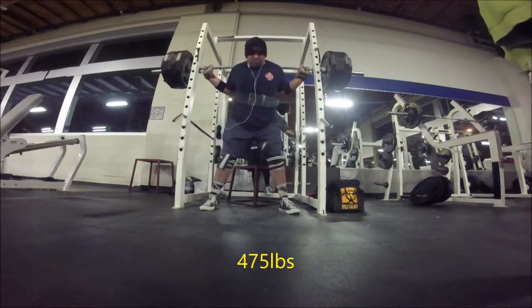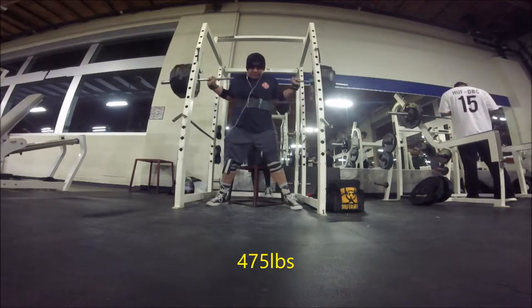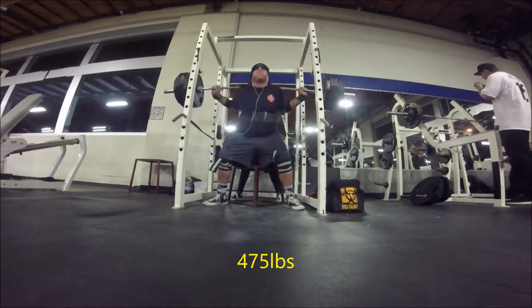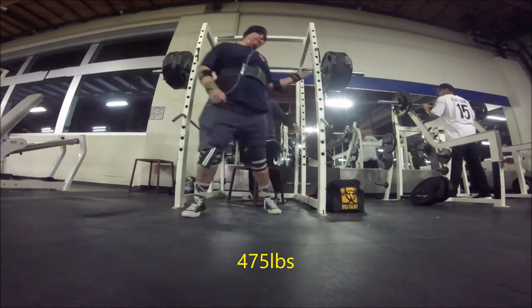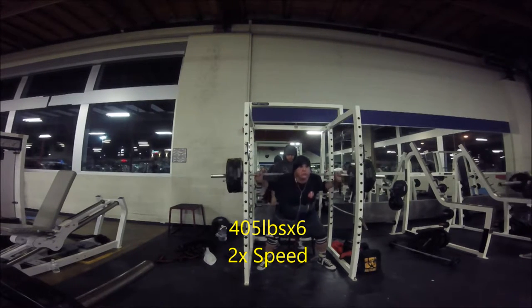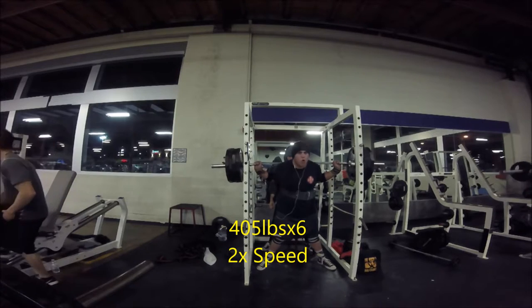Moving on to bench — I'm benching twice a week and that's going to stay the same. I'll work up to a heavy triple, double, or single and do a lot of pause reps. I really like pause reps. Nothing much has changed there. I don't show my accessories too much right now, but I do a lot of drop sets and high volume work with them.